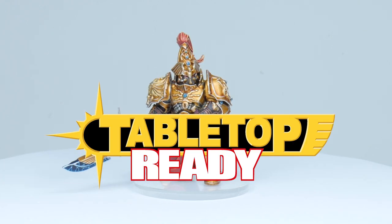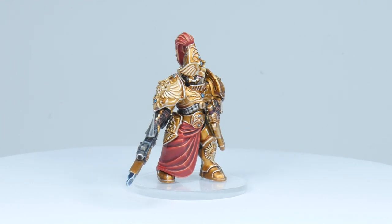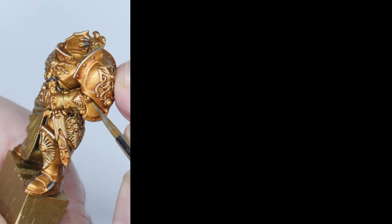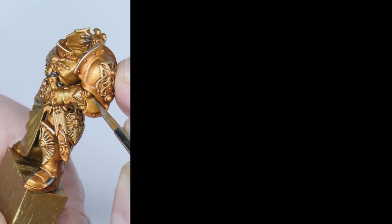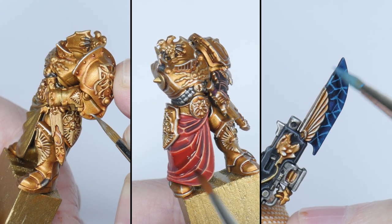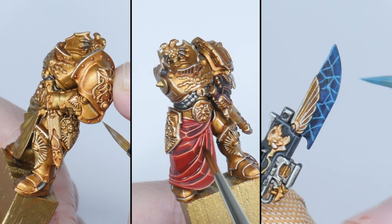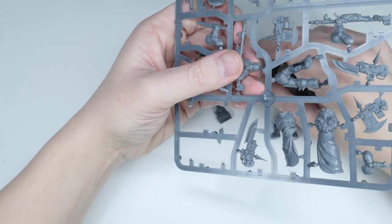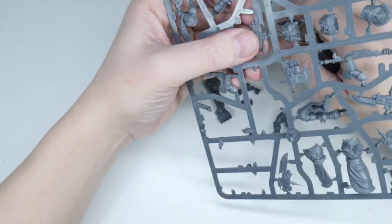Welcome to Tabletop Ready. My name's Michael and in this tutorial I'm going to show you how you can paint gold armoured Custodes. I'm going to show you step by step how you can paint gold armour, the warden's red cloth, and the power blade including the lightning effect. I'll list the brushes and paints I use in this tutorial in the description below if you want to paint your Custodes how I paint mine.